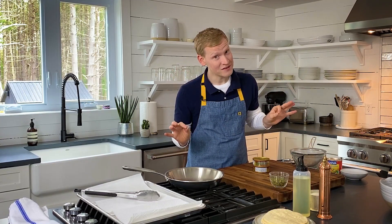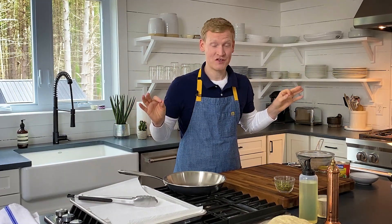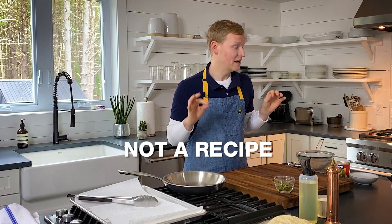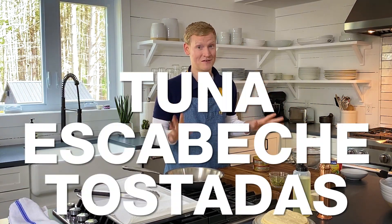Canned tuna is not the prettiest girl at the ball. Everybody has it in the pantry, and everyone skips it when they go for dinner. Trust me when I say it is a mad genius recipe — well, it's not a recipe, it's an ingredient. Tuna is getting a glow up and we are making tuna escabeche tostadas.